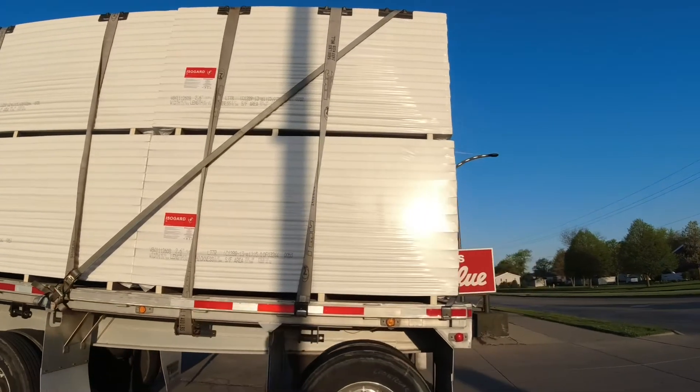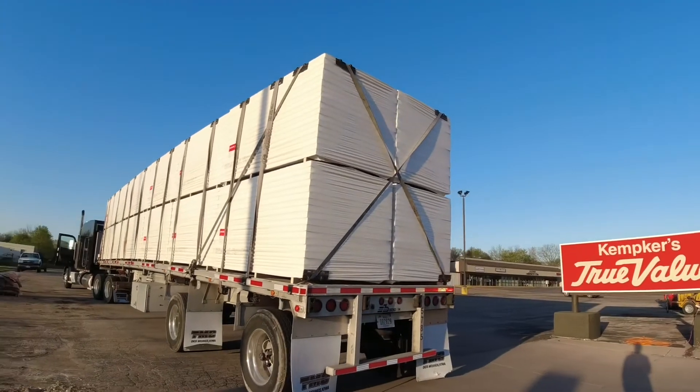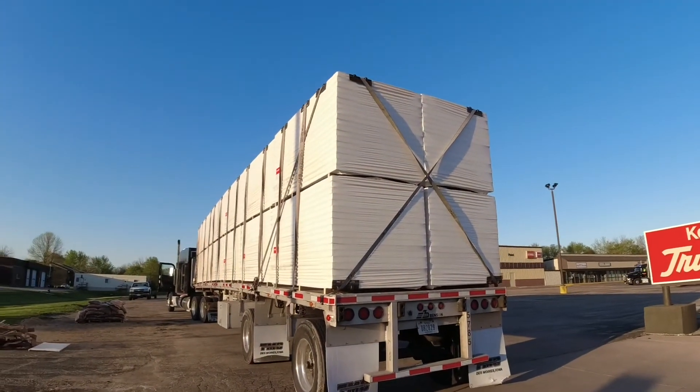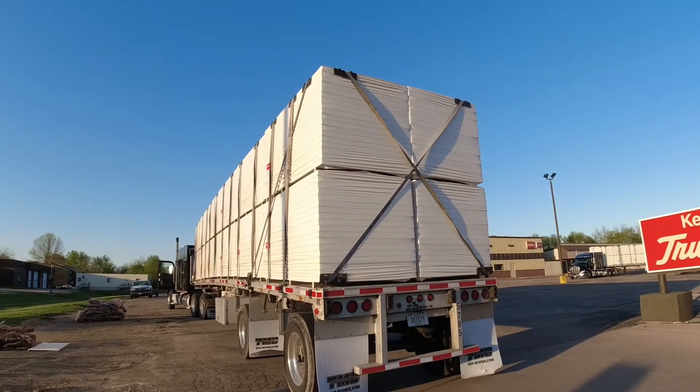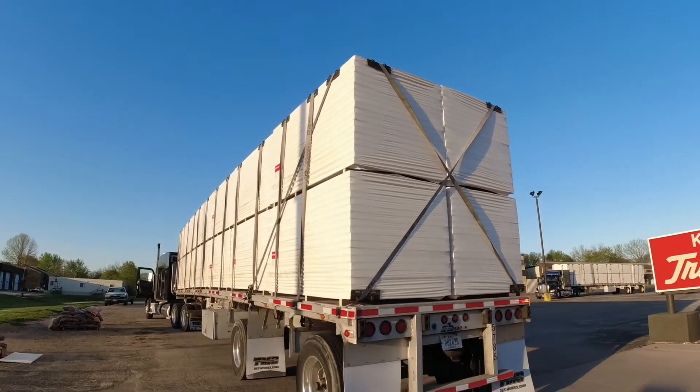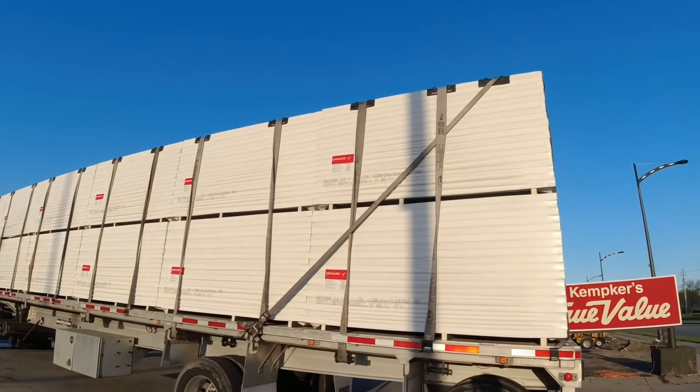On the back, what's needed is an X-strap — that'll hold everything from falling off and keep it in place. As you can see, I've got edge protectors. Edge protectors are very, very important on insulation loads.